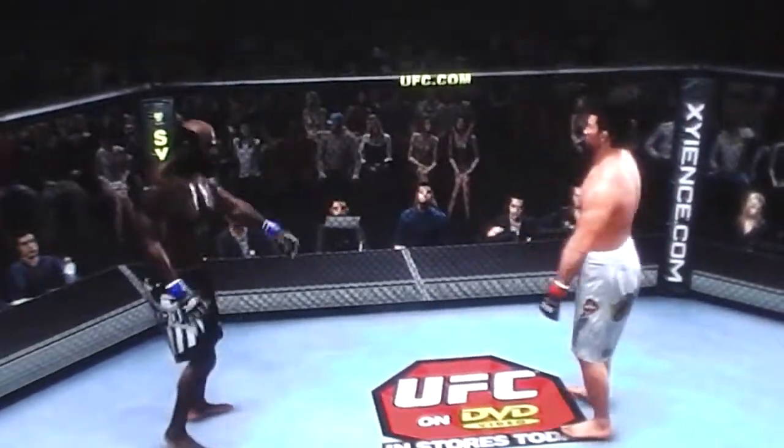He lets him up. Our first round is in the books. A little stand-up, a little clinch game, a little ground game — what else could we have asked for? They really tested each other's skills in all areas.